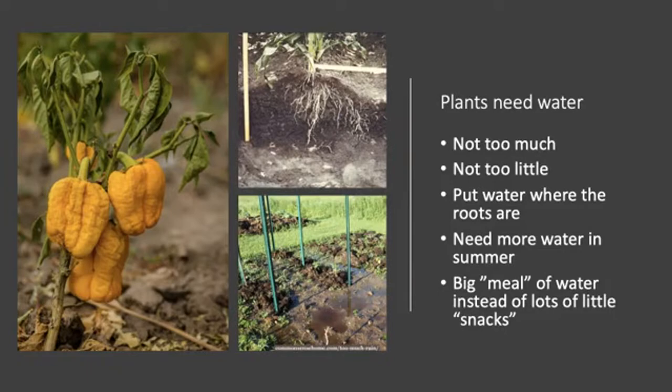Generally plants need more water in summer than in spring or fall because it's hot. Plants appreciate a bigger, heavier application of water a little less frequently rather than lots of small water snacks. You could water thoroughly one or two days a week and then let it drain a little on the days in between.